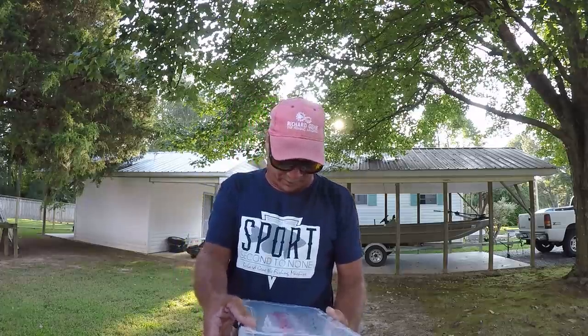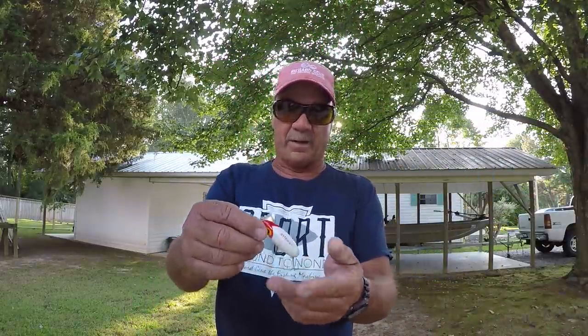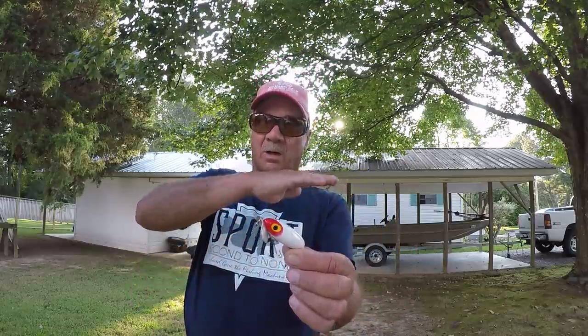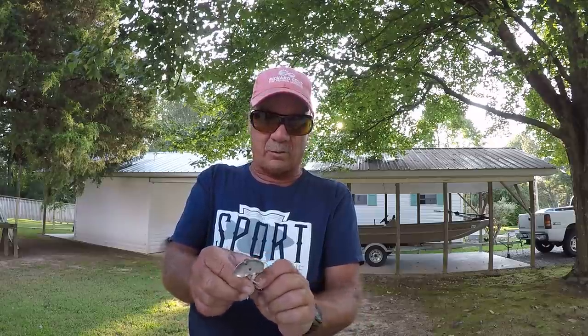Another great bait — this used to be my go-to bait when I lived in Florida — one size bigger than this, and that's an old Jitterbug right here. At night. The deal on these baits is to paint them black. At night, on a calm, calm night where there's no wind at all, this bait — if you'll retrieve it with a steady, slow retrieve — all you want is just a plop, plop, plop, plop. Bass will kill it at night.